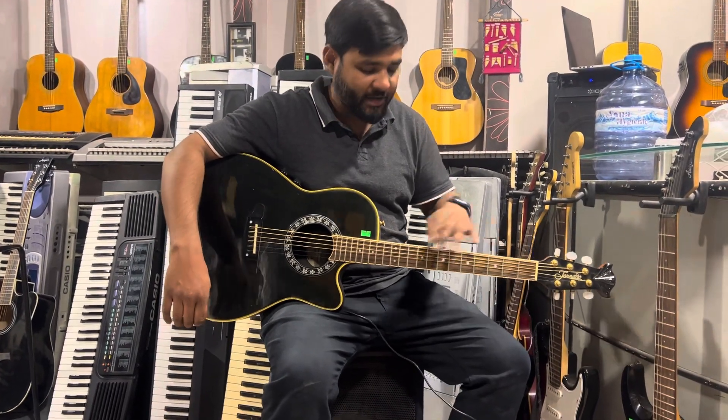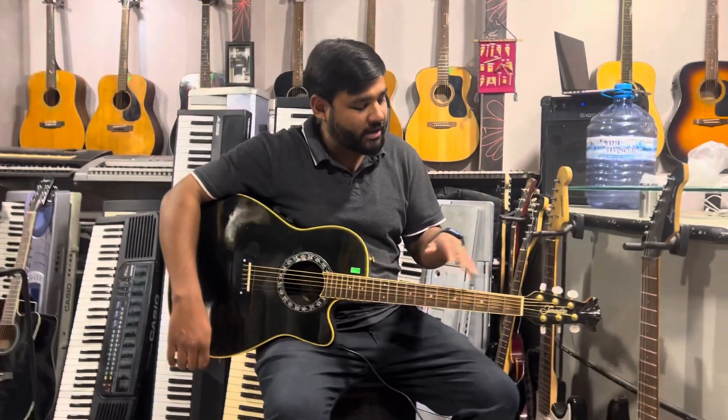Hello everyone, this is Opew Wilson from Wilson Music Instruments Koehita. Today we have a semi-coasting guitar from the Gernardo Company made by Morris. It's a great guitar — built-in is a semi, and its sound is remarkable.